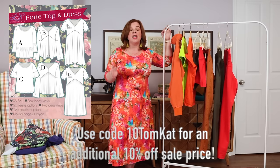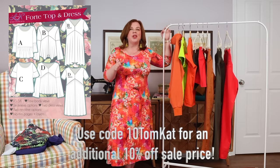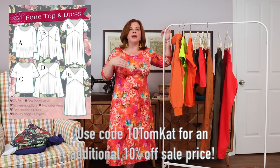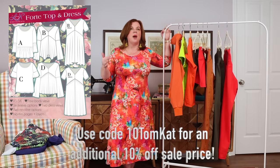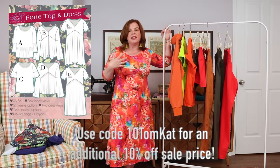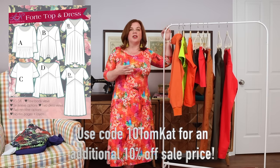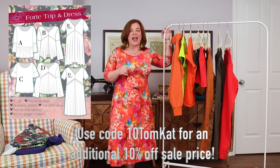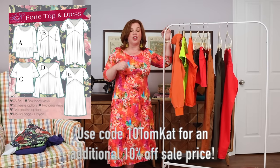Today's feature is the Forte top and dress. This is a knit top that — if you follow along with Everyday Style — she's always talking about 'beyond basics.' A basic knit top would be a t-shirt; a beyond-basic knit top has something like an interesting neckline, an interesting sleeve, or some detail that makes it a little beyond basic. I've definitely classified the Forte as a beyond-basic knit tee.